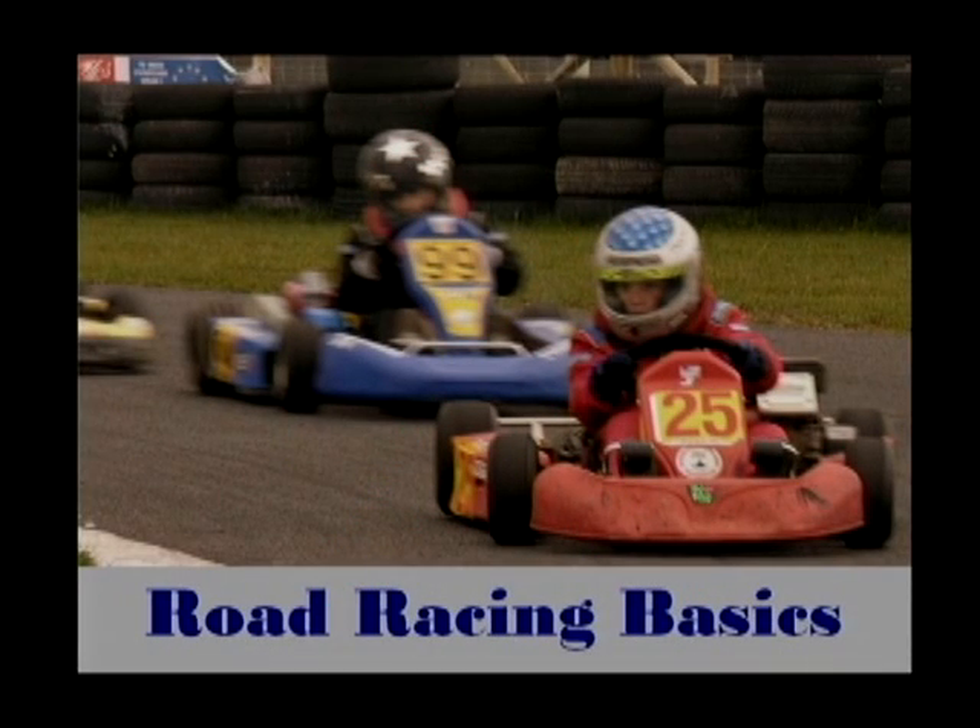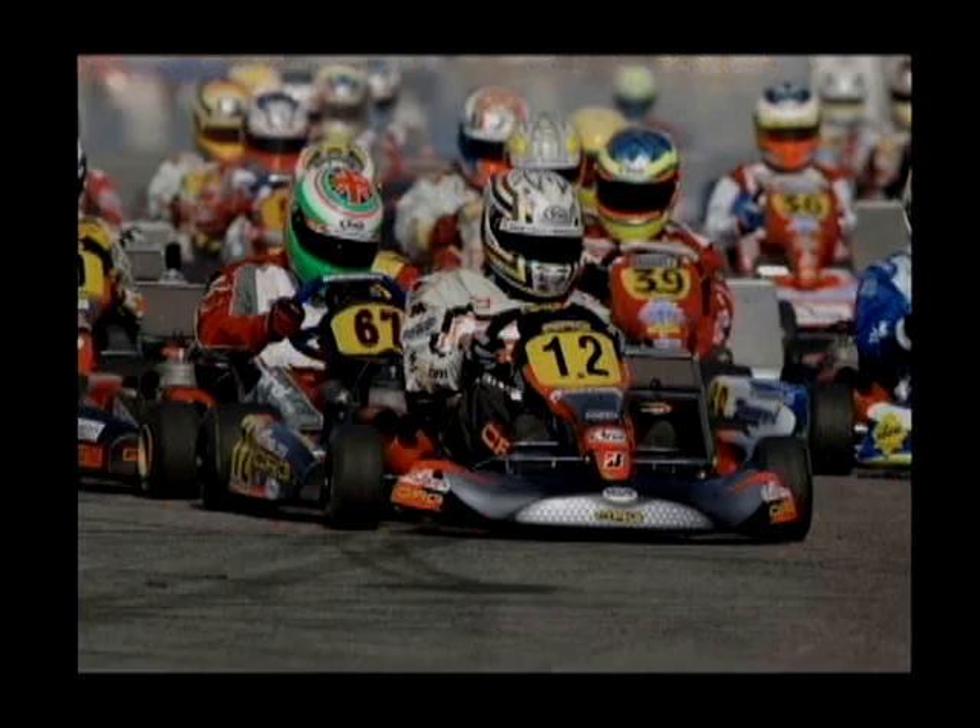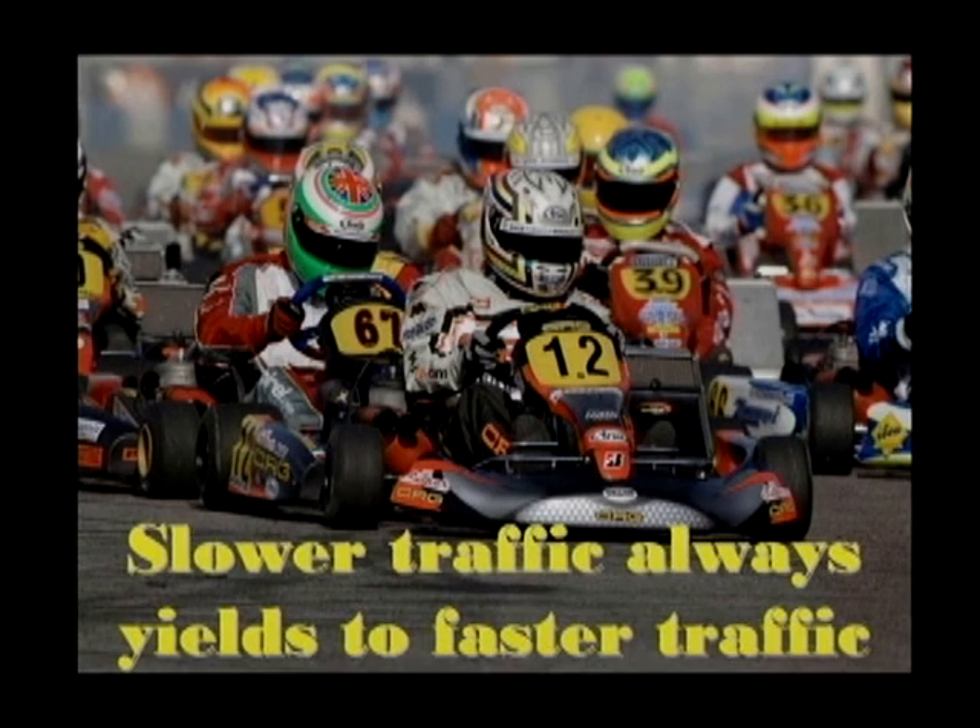Next, we are going to cover the basics of road racing. In an environment such as our kart track, there are multiple cars on the track at the same time being operated by different people of various skill levels. You need to take that into account while you are driving. The golden rule in situations such as this is: the slower vehicle always yields the track to the faster vehicle.